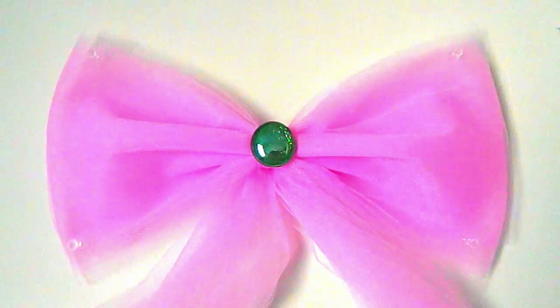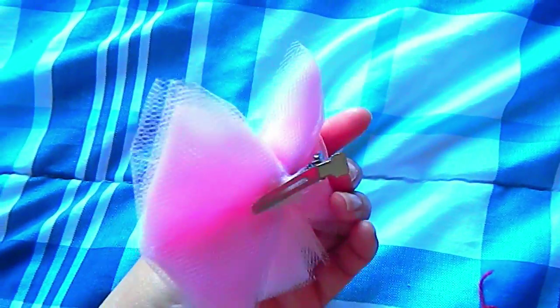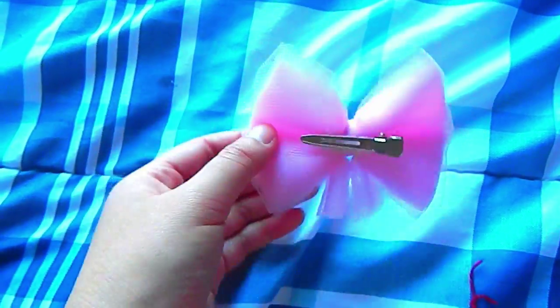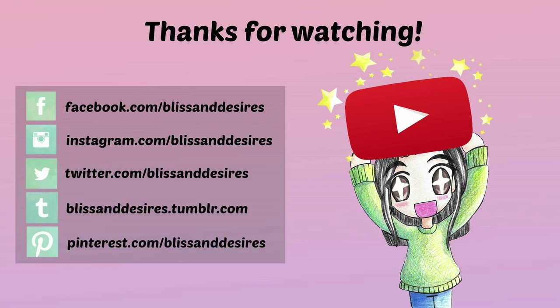You can also just make the bow for a no-sew piece of wall decor, or make a super cute hair bow using the same method. You can even use a smaller sized accent gem and put it in the middle to make a mini Sailor Scout bow. If you make this project, leave me a tag on my social media so I can see your awesome creations. Let me know in the comments below who your favorite Sailor Scout or Sailor Moon character is. Thank you for watching and I'll see you guys next time.